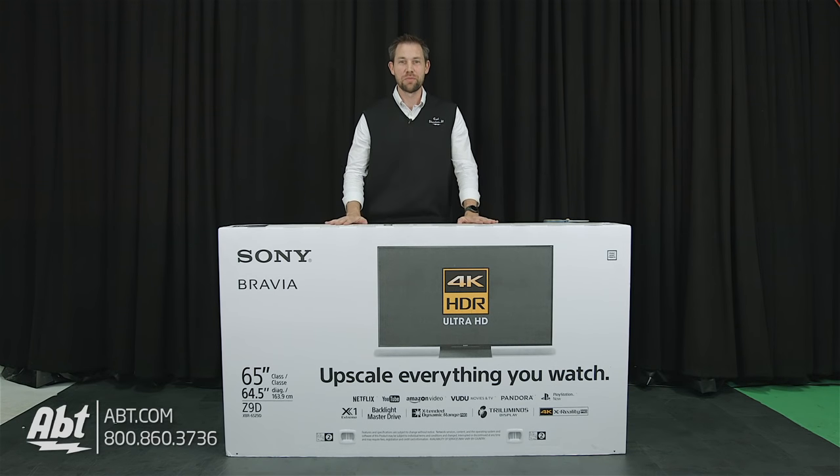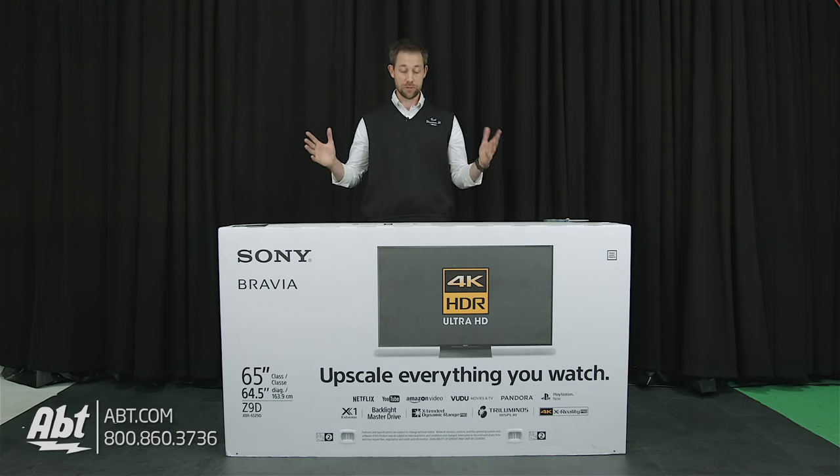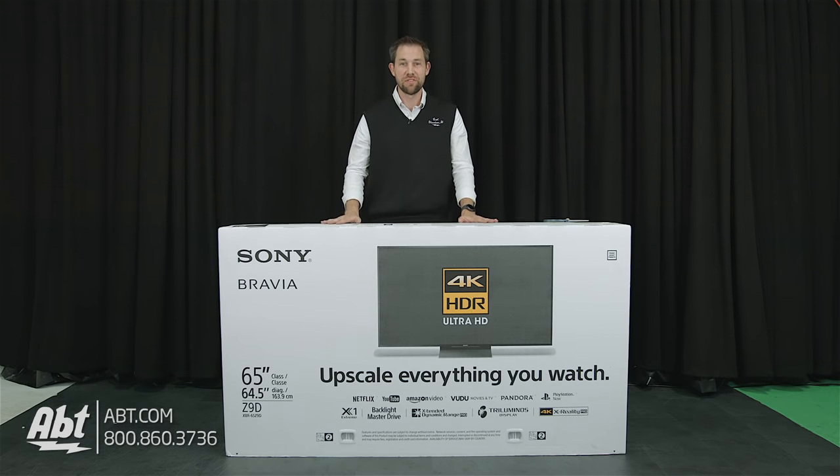Hey, I'm Carl with Afton. We've got a really exciting product here for you today that we're going to do an unboxing on. It's the brand new Sony XBR65Z9D series. This is supposed to be the best picture quality Sony's ever produced.